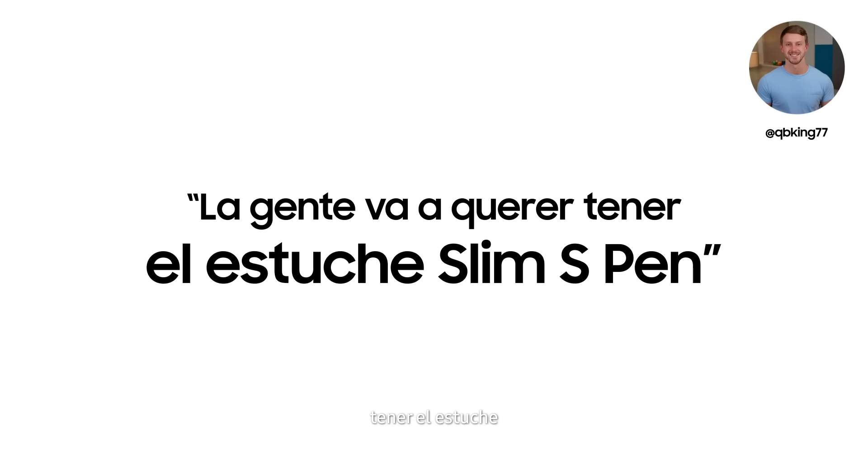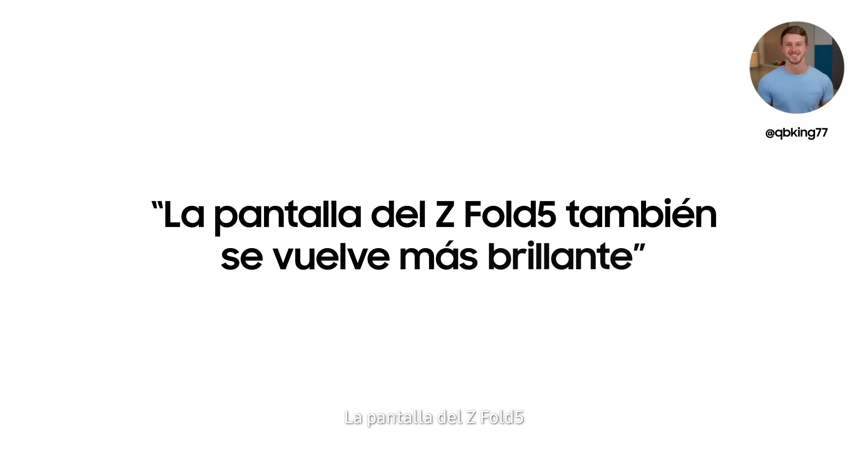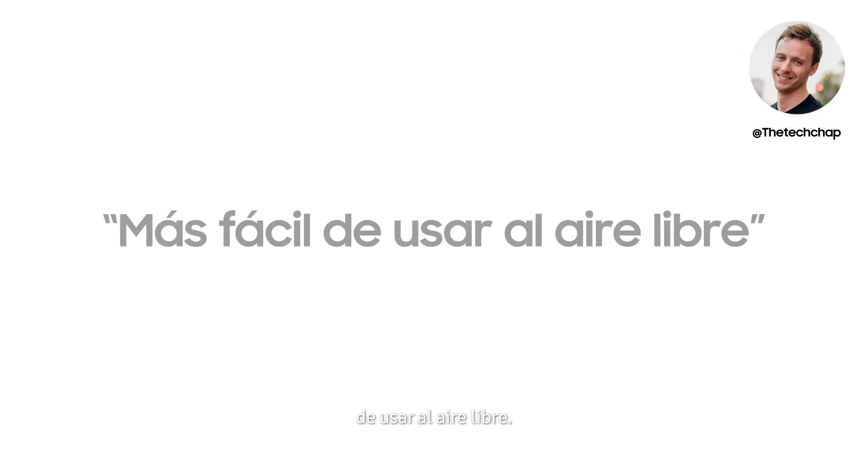People are going to want to get the slim S Pen case. Take a look at the back — it opens completely flat. The Z Fold 5's display also gets brighter than the Z Fold 4, which makes it a fair bit easier to use outdoors.